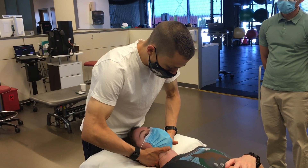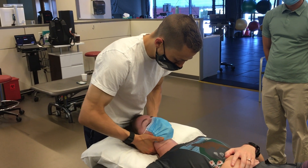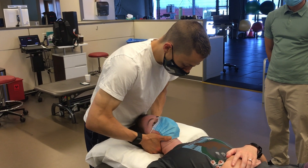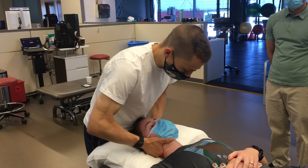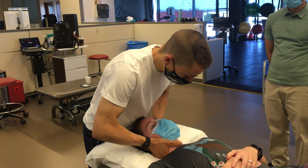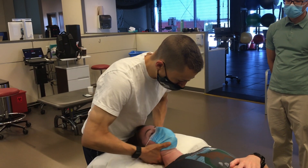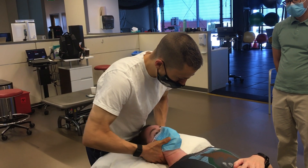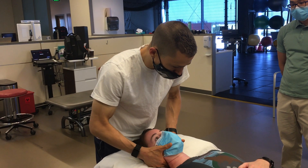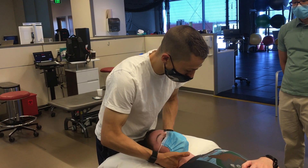That would look like this, where I can do one side at a time, cradling the head, and then I'm actually going to get my hips involved. I'm just going to kind of work myself down the spine — how much does it spring in, and does it spring back? I'm just going to work myself all the way up, and this is a good example because this is stiff compared to the rest of the cervical spine.